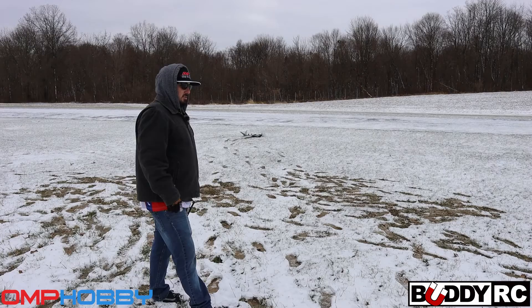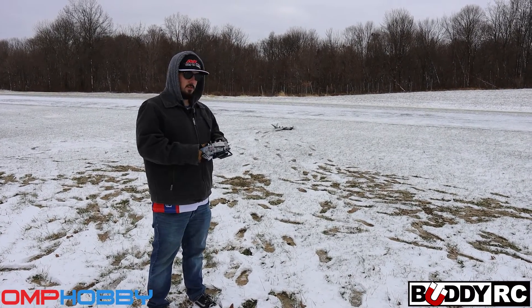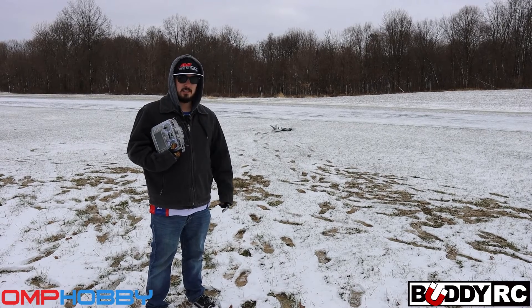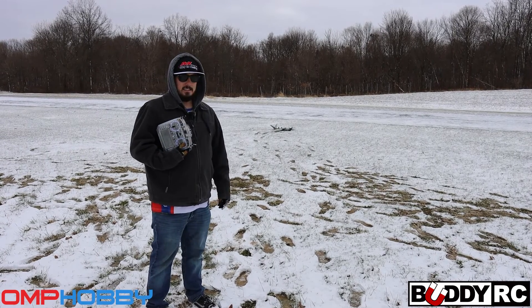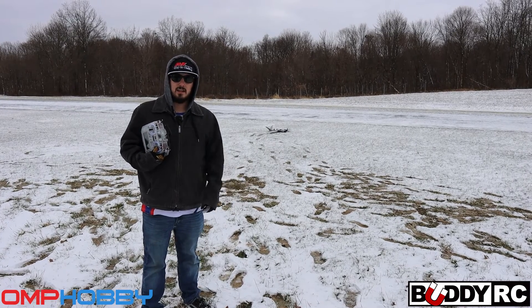This is just a quick video showing you guys the capabilities of the ZMO Pro. This is only on ELRS, so it's a super simple setup, not very expensive. I have FPV on it but we're not using it today.